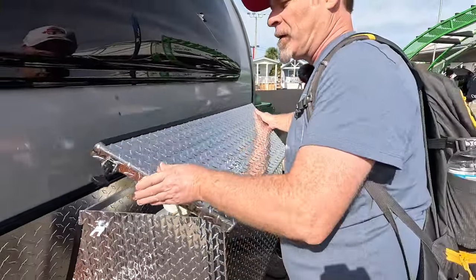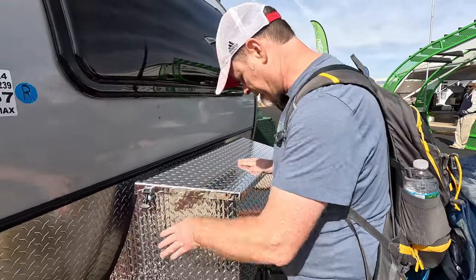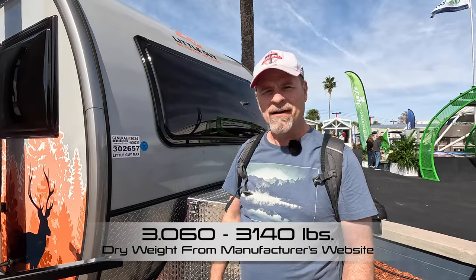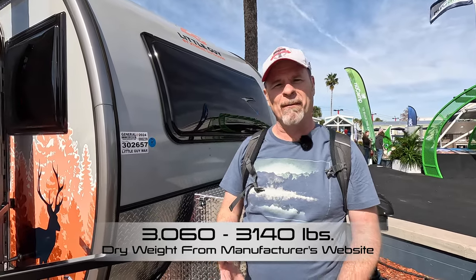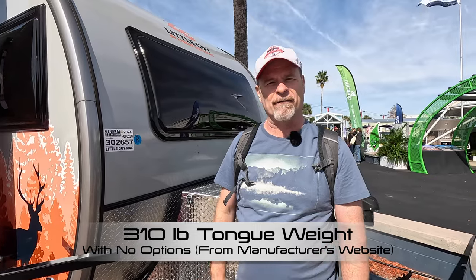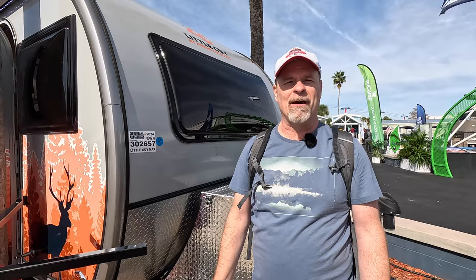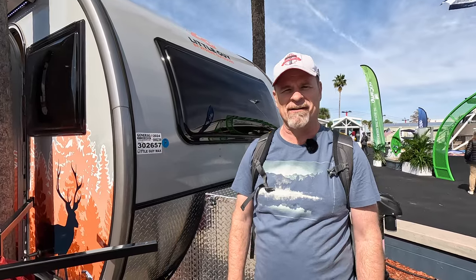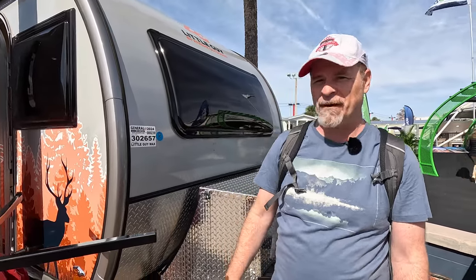It seems like a very nice high-quality unit. This trailer weighs 3,010 pounds, so it's going to be towable by vehicles on the outside range — maybe a little much for your Subaru Outbacks or Toyota Venza at 3,500 pounds. If you have a Ford Maverick at 4,000 pounds, or an SUV like a Toyota Highlander with 5,000-pound tow capacity, this is going to be a really neat option for you.